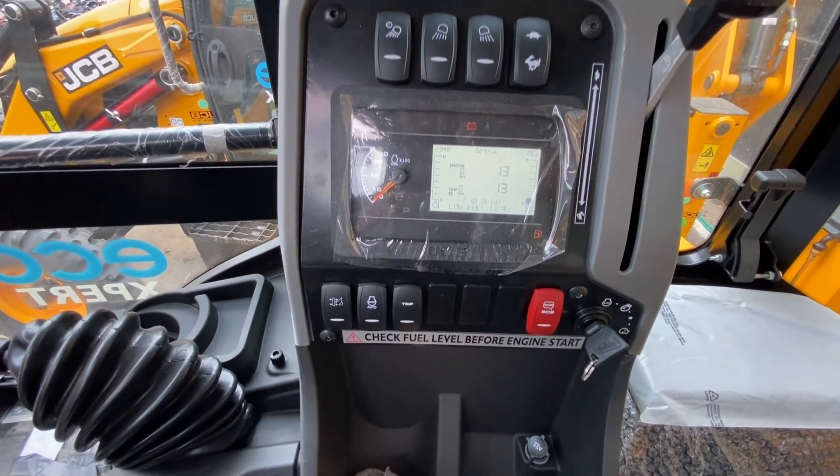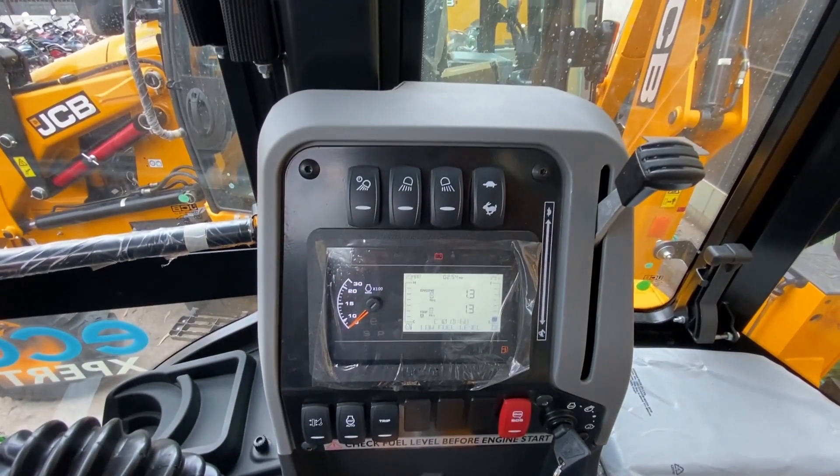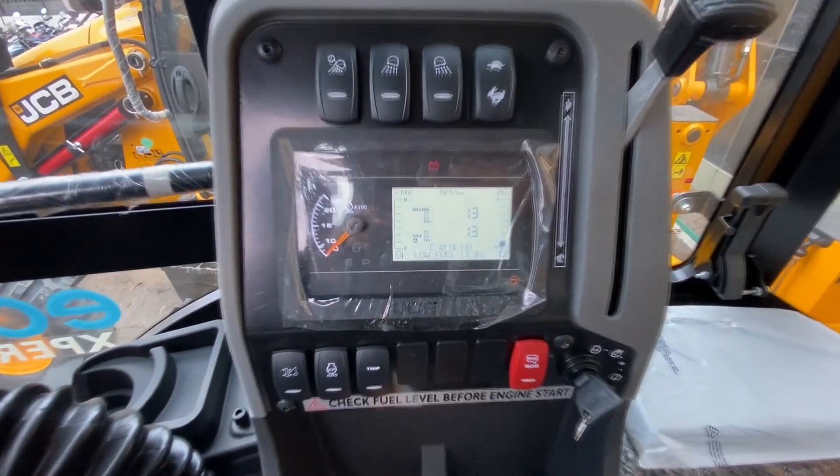On the JCB you have a USB panel where you can easily listen to music and insert a memory card. You also have two JCB speakers and a mirror in front.